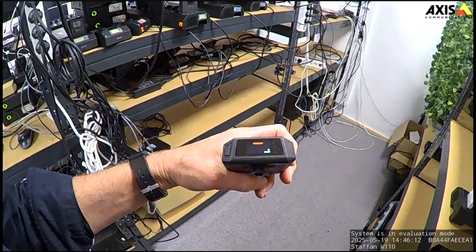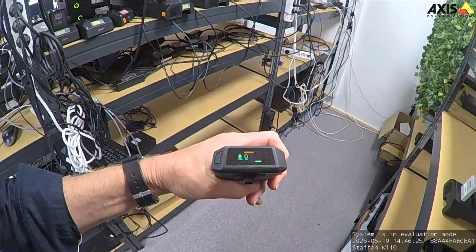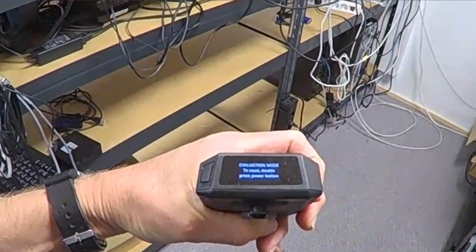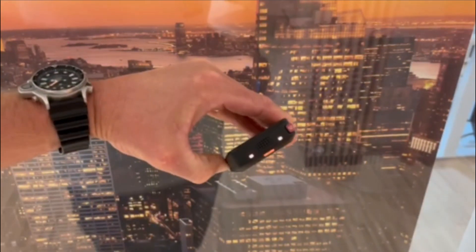Undocked cameras won't be reset when you reset the system, but can now be reset manually. To reset an undocked camera, double press the power button to verify that the camera is in evaluation mode. The display text shows if the camera is in evaluation mode on AXIS W110, or the LEDs flash amber.